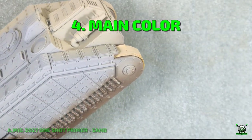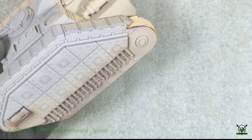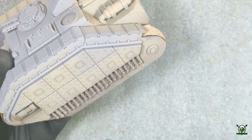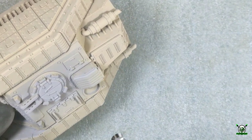To create a base for the main color I first apply a short primer of sand. It gives a light sandy base which is convenient for working with shadows. I apply the primer in one thin layer and go over all the elements.